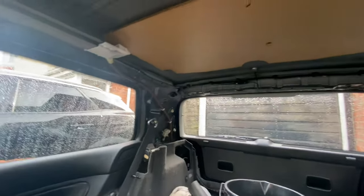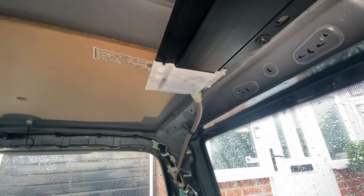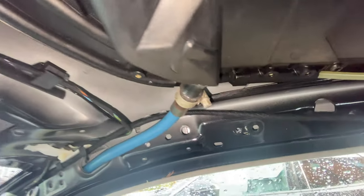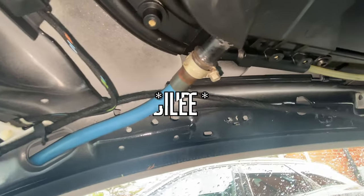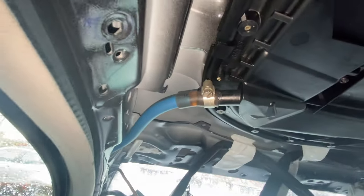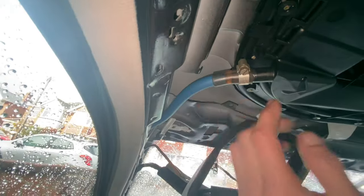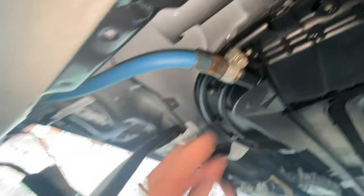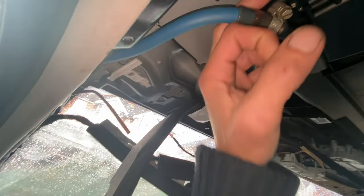I've just jumped in the car to inspect all these gutters, making sure none of it's leaking. You can see up there I've cable tied it and put a bit of butt rub in there as well - done the same on both sides. There's no water coming in.